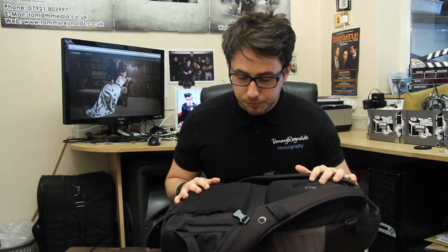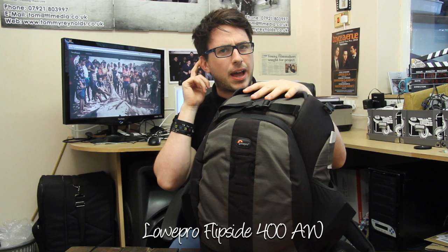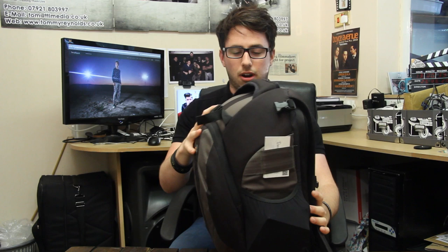First of all, the bag I'm using — this is my camera bag. This is one I use to take all over the world. It takes most of my gear. I do have other little bags for when I only want to take one camera and one lens, but for the most part this is the one I use. It's called a Lowepro Flipside 400AW. It cost me about £70, though you can probably get it cheaper now because it's been out a while.